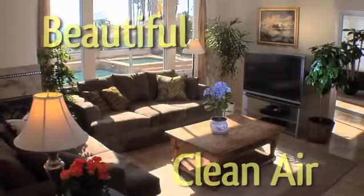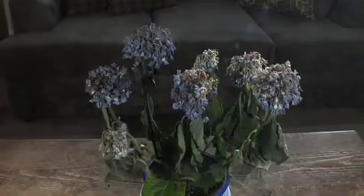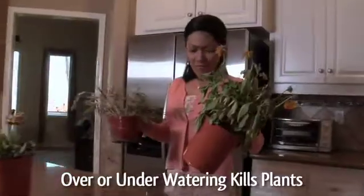Plants in a home add beauty, peace and clean air. But are you sick and tired of buying beautiful plants only to watch them die because you forgot to water them or over-watered them?